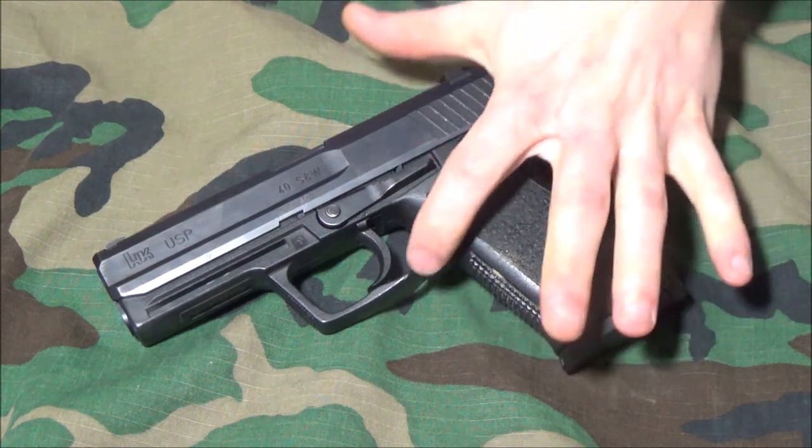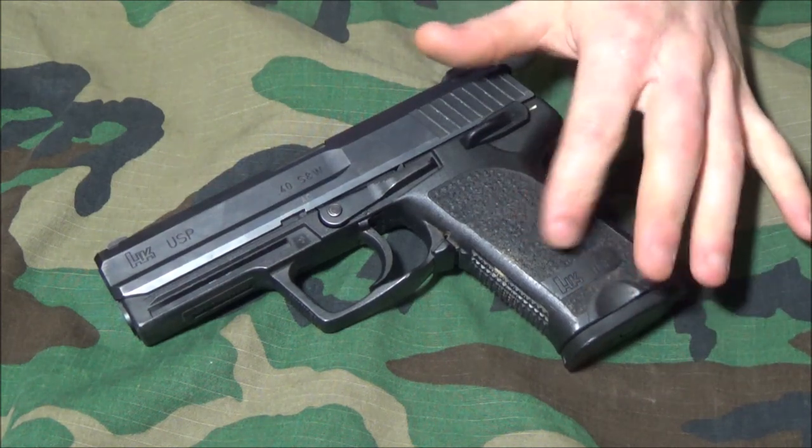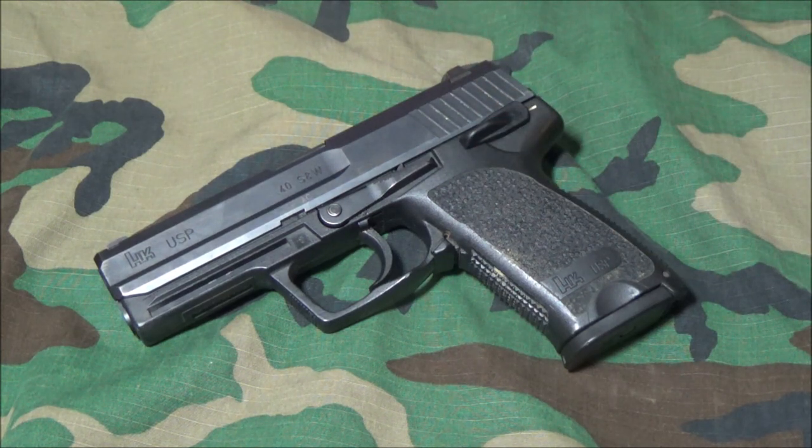I would not put the extension on the magazine release because it has a piece of metal that digs into the polymer magazine — which I think is one of the design parts that maybe could have been advanced along the way, but wasn't. The modular trigger configurations and the ease with which you can change them out make this a very adaptable pistol that's still relevant today.